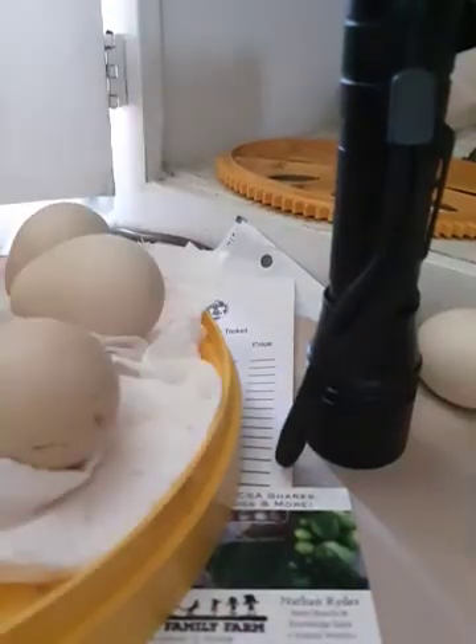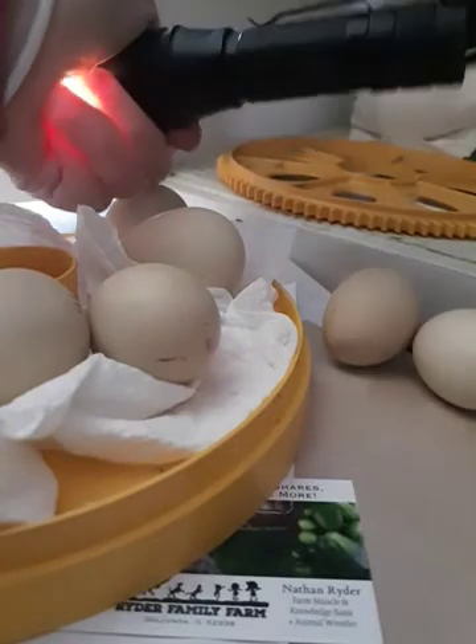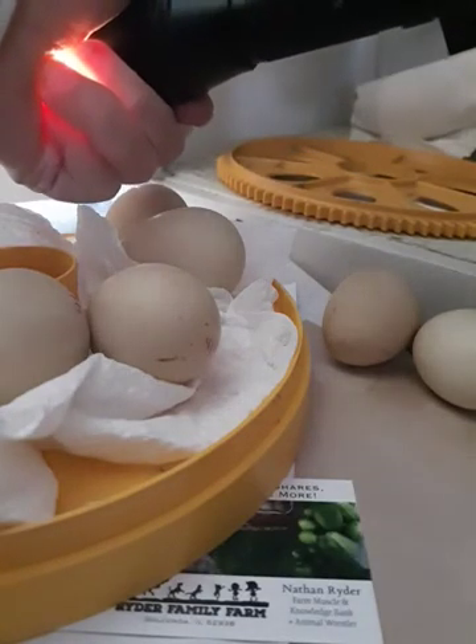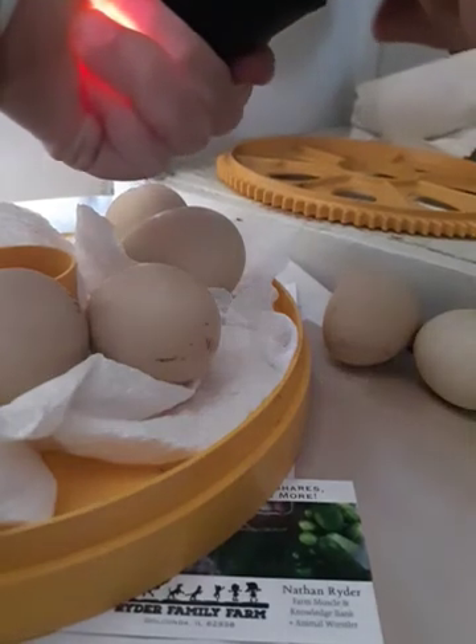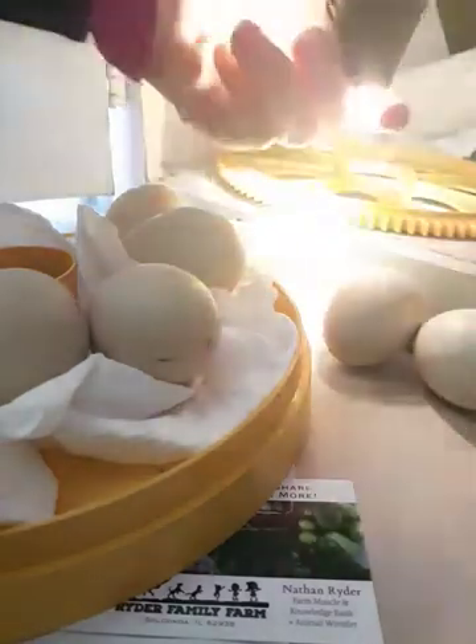What I'm using is just a regular LED high-powered flashlight. I do have an egg candler but the light bulb has burned out and it's hard to find replacement light bulbs for them, so I'm just going to use this.